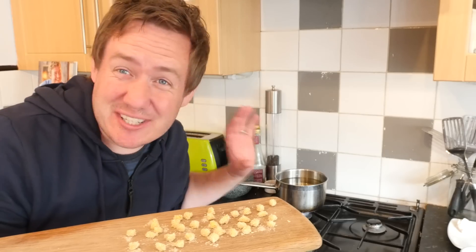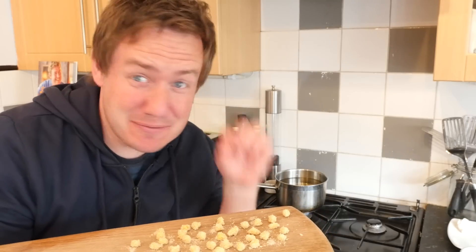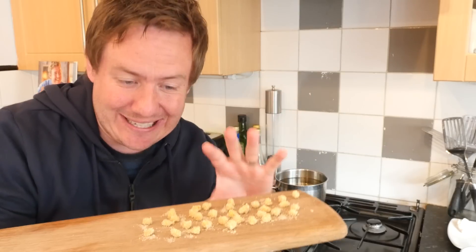I'm just heating up my oil to lightly fry these. Be really careful — if you get hot oil on yourself, even mini size, it's going to hurt you. These are going to go in once the oil is nice and hot. I hope this works!